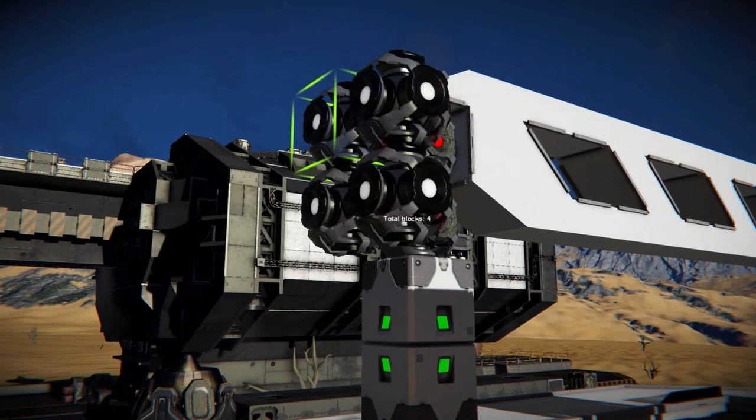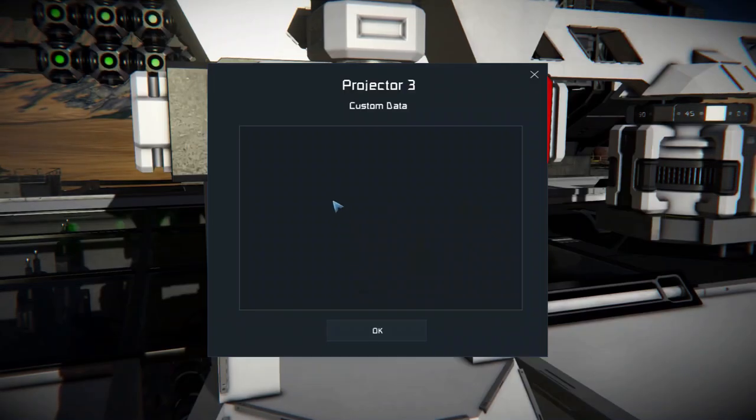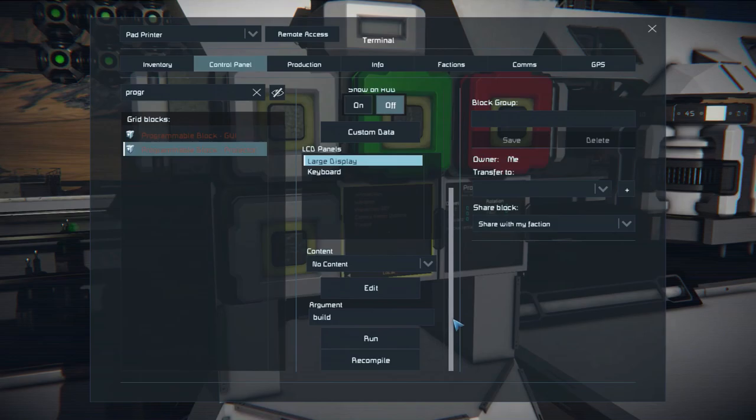You can also add more projectors in which more blueprints can be stored. After installing a new projector, get into its custom data and enter the tag "projector." After doing so, update the system by running the programmable block projector with the argument "build."